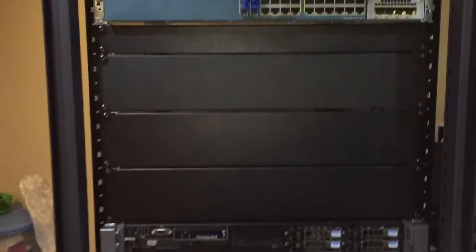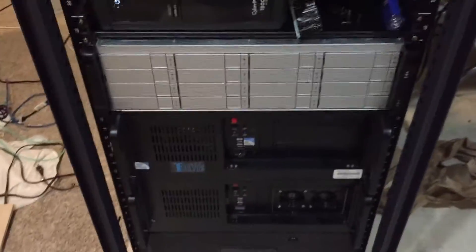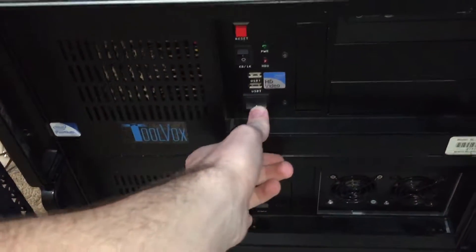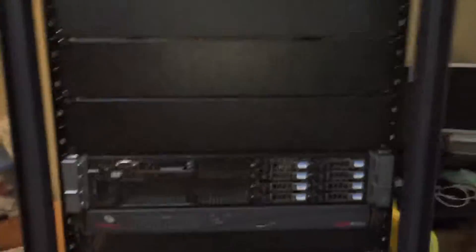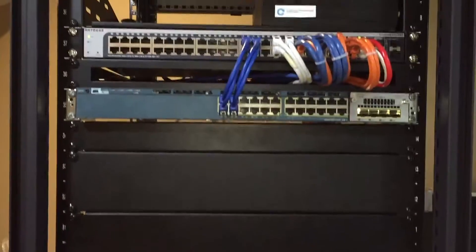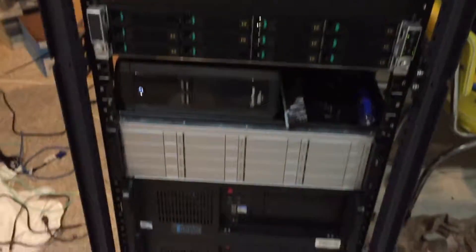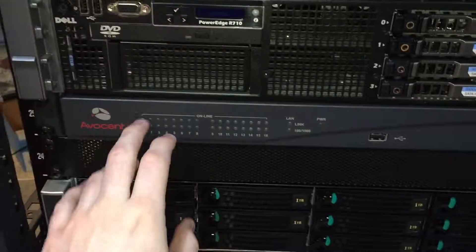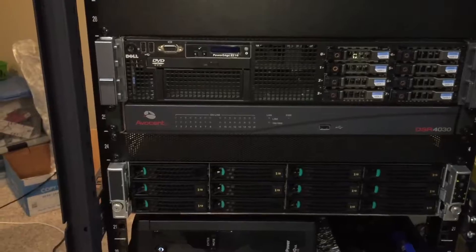I might get an R210 and have that be the main rack PC, but for now the AMD 4U system is going to take up space — it actually doesn't turn on right now, so I have to figure that out. With that said, I think that's going to be it for this video. Thanks for watching. I have quite a lot of really awesome networking stuff I'm going to be unboxing pretty soon. The Avacent is all set up and working great. I will see you in the next video.